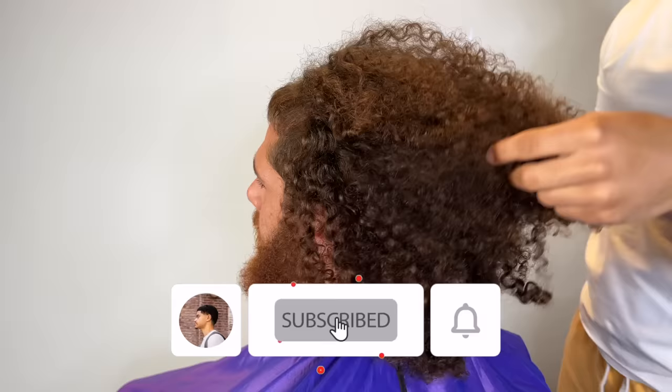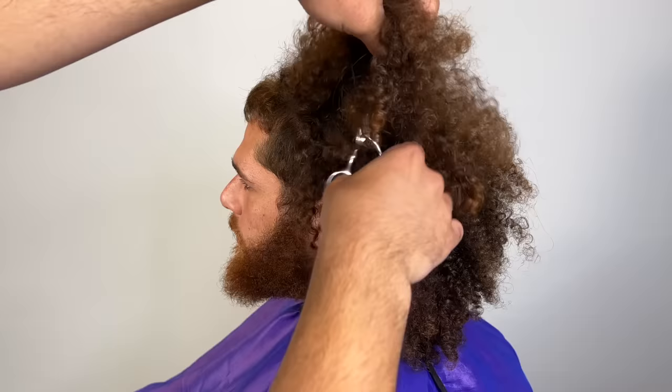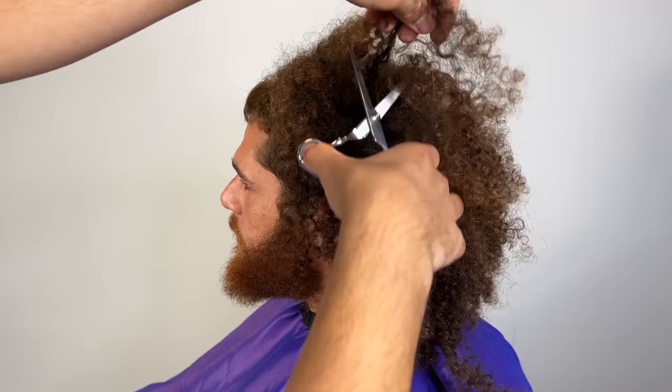What's good everybody, my name's Four. Welcome to my channel. Please hit that subscribe button and that bell notification button, and drop a like on the video so that YouTube can recommend this video to other people.